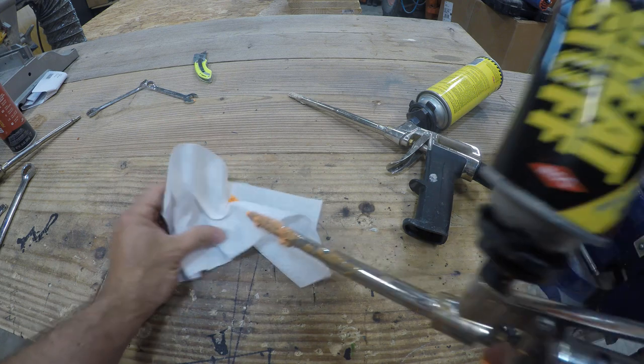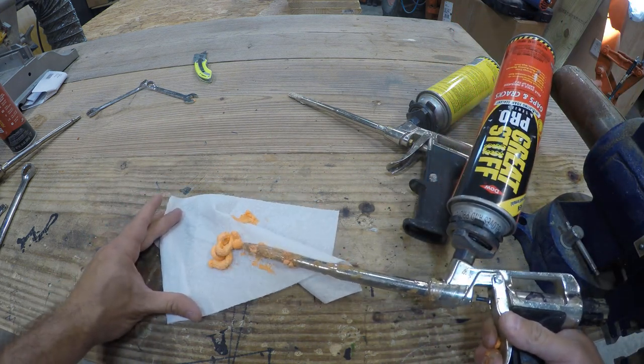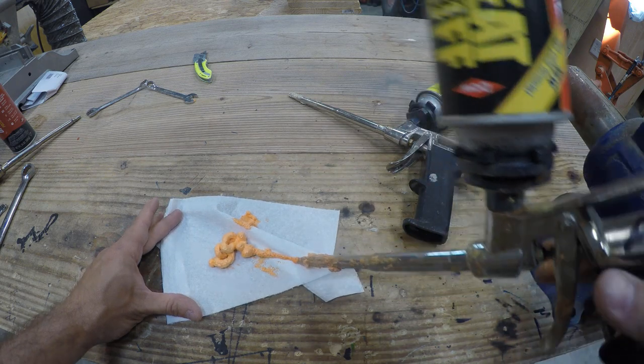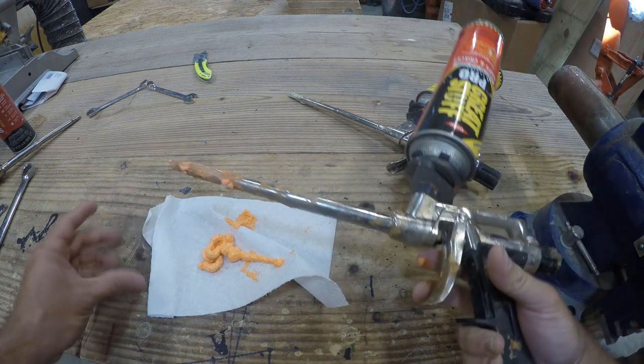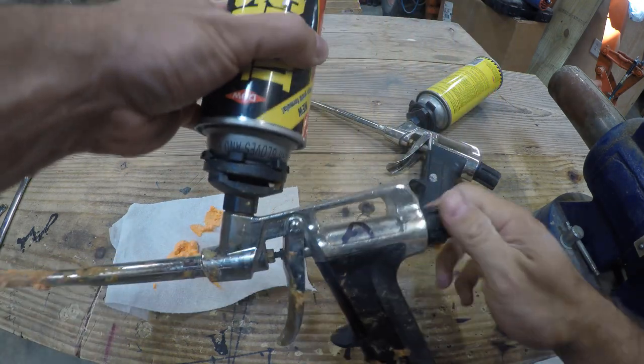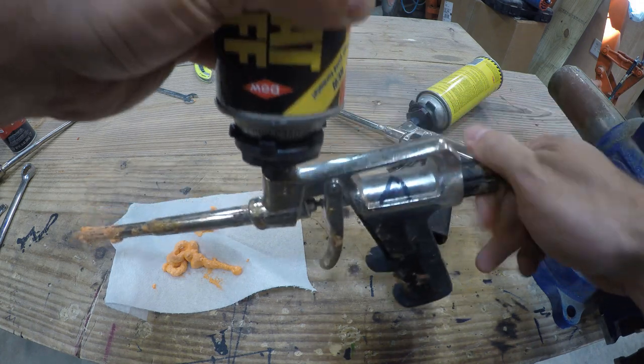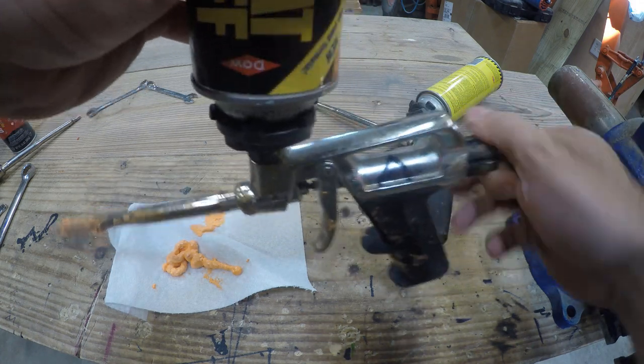Note that I should probably wear gloves when using spray foam. It's not even a matter of will it get on you — it's simply a matter of time to find where it got on you. When you store these, you're supposed to turn the dial all the way to the right until the trigger won't pull anymore. In theory, this should keep the spray foam sealed and ready to use, but in reality the stuff hardens eventually anyway.